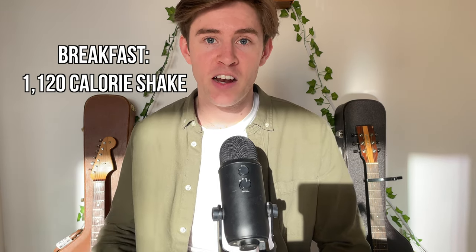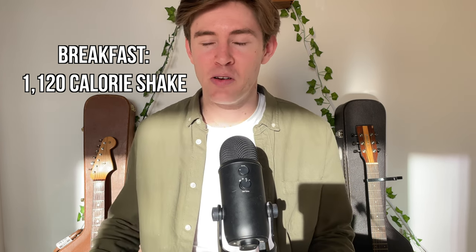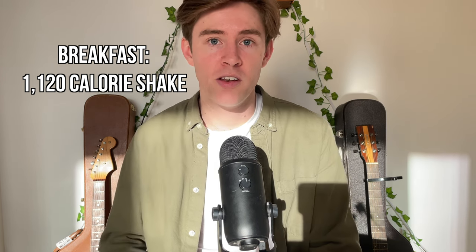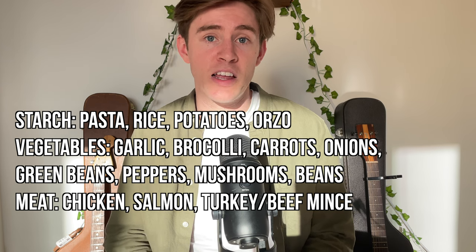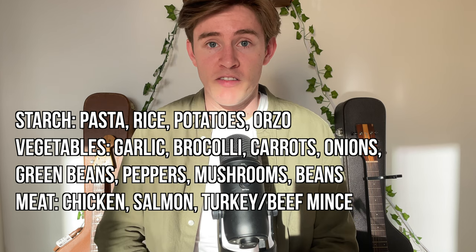For breakfast I drink a 1,000-calorie milkshake — when I started it would take me an hour to finish, but now I do it in five to ten minutes, and two or three hours later I'm absolutely starving again. If you want to try it, here's the recipe. For lunch and dinner I make double portions of the same meal. Each meal has some type of starch, vegetables, meat, and sauces and spices for flavor — you can mix and match from the list of starches, vegetables, and meats shown, with whatever flavors you like.